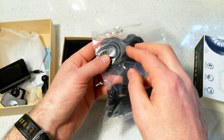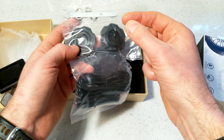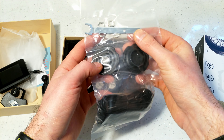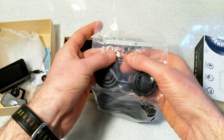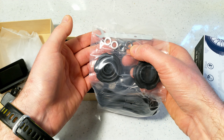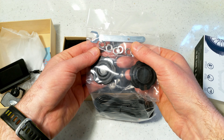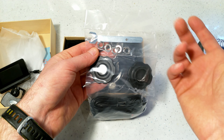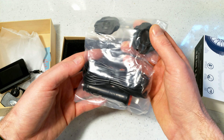You get two plastic tools for undoing the sensors, removing the battery, and replacing the battery. There's a wrench for the security nuts. There are five security nuts included — you only need four, with one as a reserve. These are meant to make the sensors harder to steal, though it's not a particularly strong security measure.